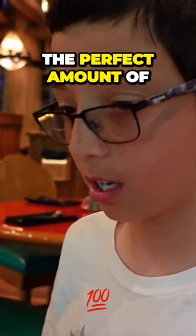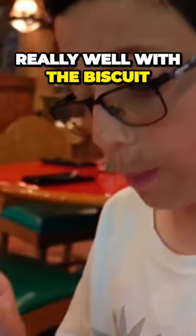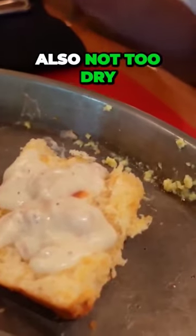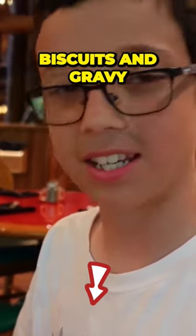The sausage gravy is the perfect amount of savory that it goes really well with the biscuit. The biscuit is also not too dry. Overall, it's really good quality biscuits and gravy.